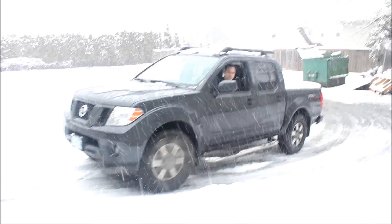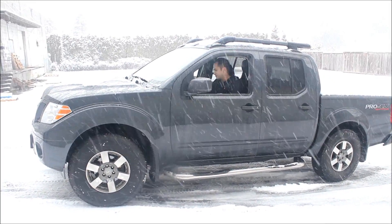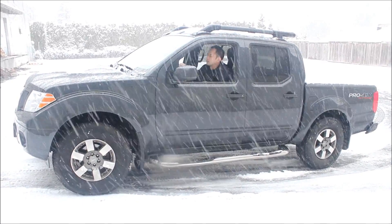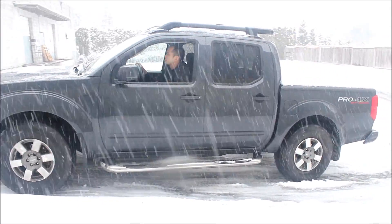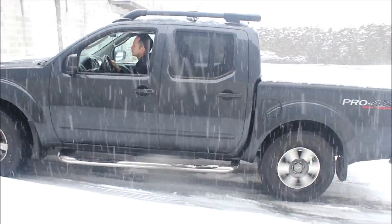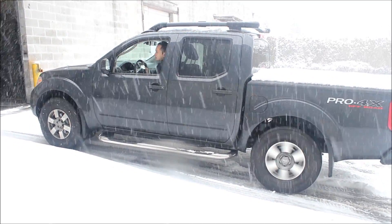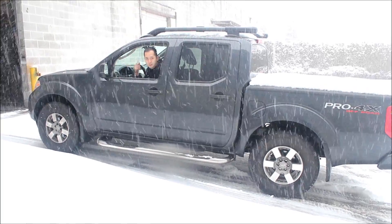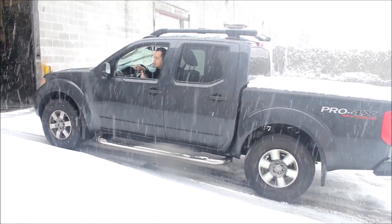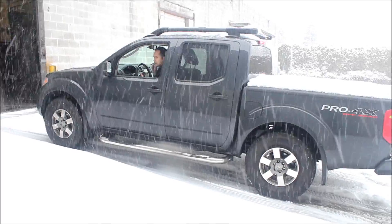So second gear to drive, open diff. You can see the problem here is really the tires — it's just polishing the surface, not moving at all because it's just on top, not digging down. These are off-road tires, all terrain ultimately, but much better so far. But gauge four wheel drive.